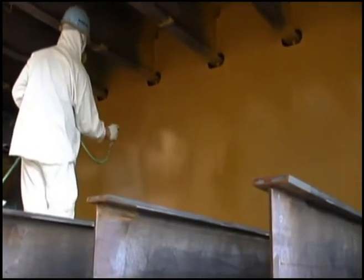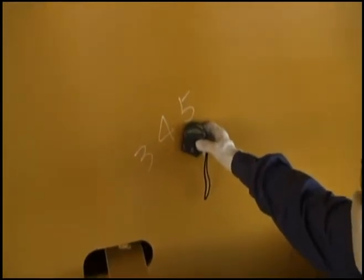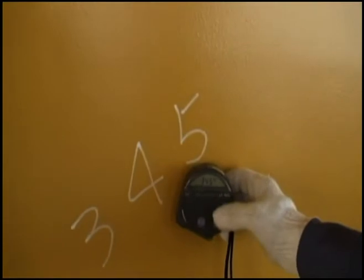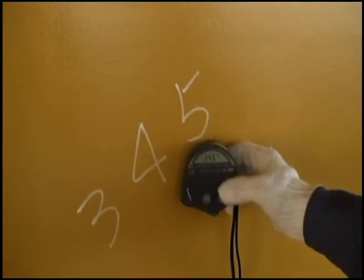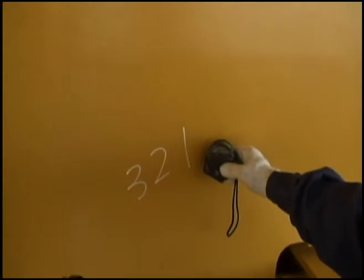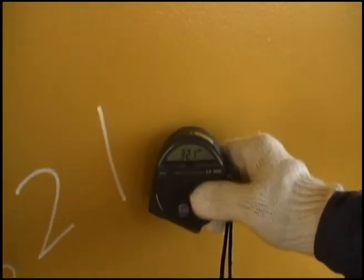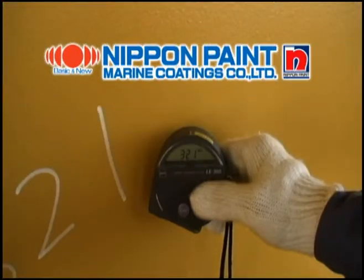Now the painting is completed, and a beautiful, glossy, full buff colour is achieved. Wet film thickness above 400 microns, dry film thickness far above 300 microns. This painter has done a good job.